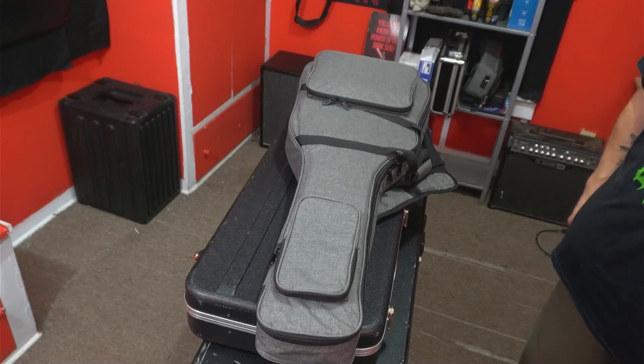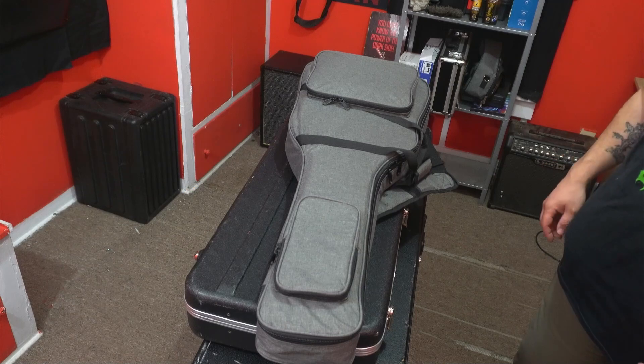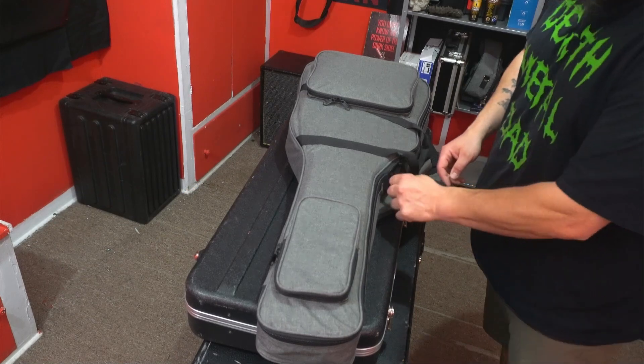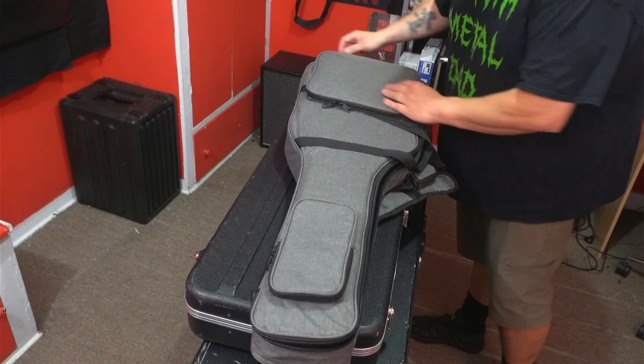Hey everybody, what's up! Yesterday I got this guitar in the mail from Siggy Brawn — I'm excited to check it out. I have an idea of what it is, let's get right to it. I think this is one of their new Zen Rock series, so let's check it out. Alright, moment of truth, here we go.